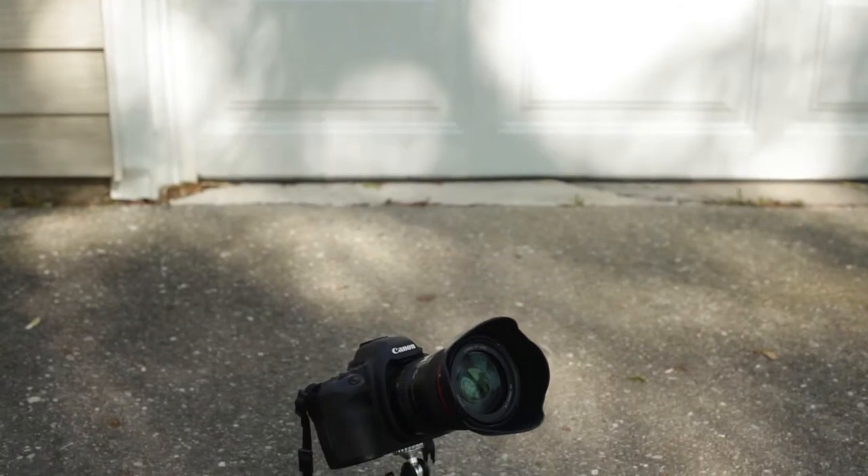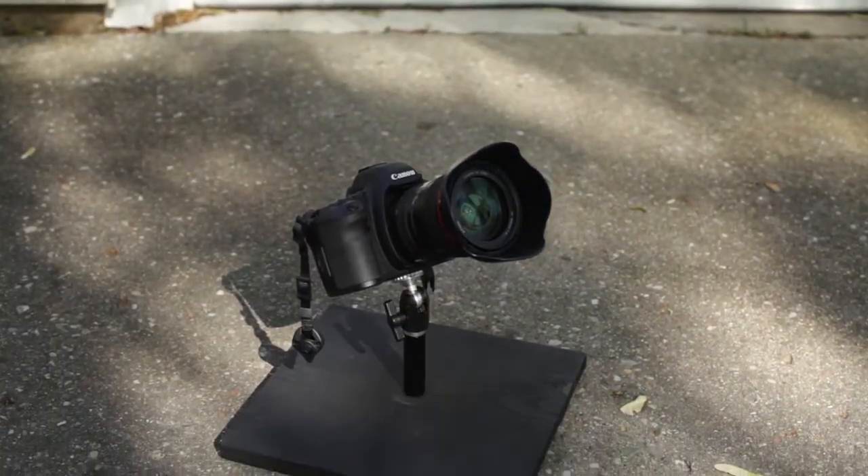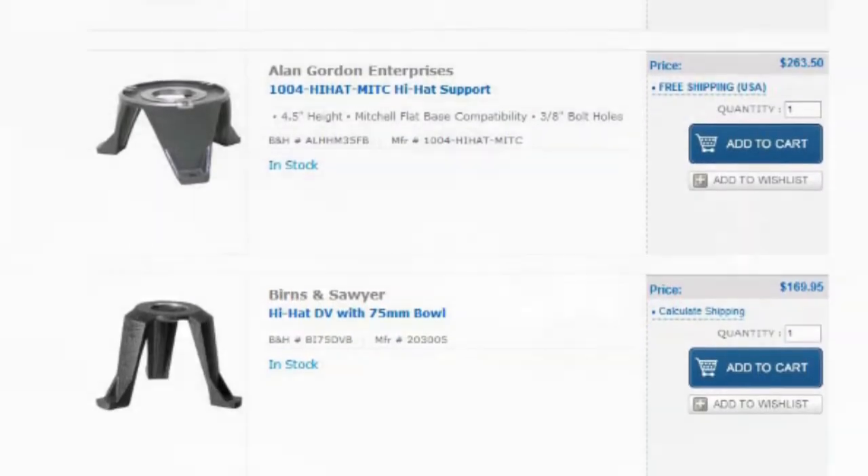Hey, Hugh Sullivan here to show you a quick, cheap way to get a steady low angle shot with your DSLR without spending big money on a hi-hat or an overpriced pro platform. I'd been looking at hi-hats for a while because until now I had been cradling the camera to get my low angle shots.